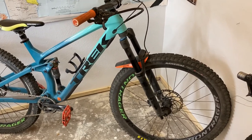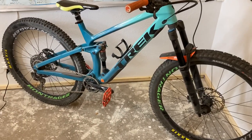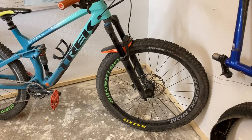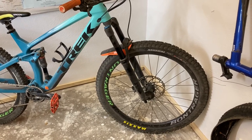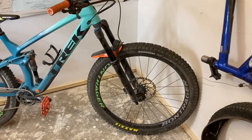Alright guys, welcome back to Wild Outdoor Living. Today we're going to be talking about Maxxis tires and my favorite combo to run. If you're new to mountain biking, you may think that you need to run the same tire on both wheels, but that's definitely not the case, especially with Maxxis tires.